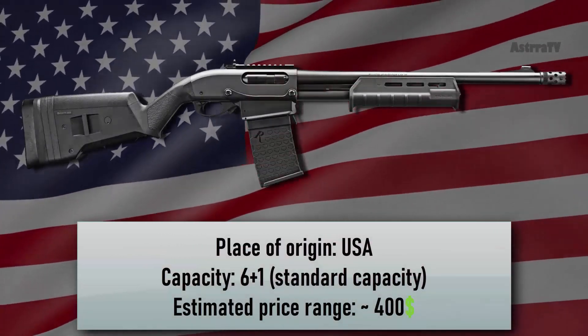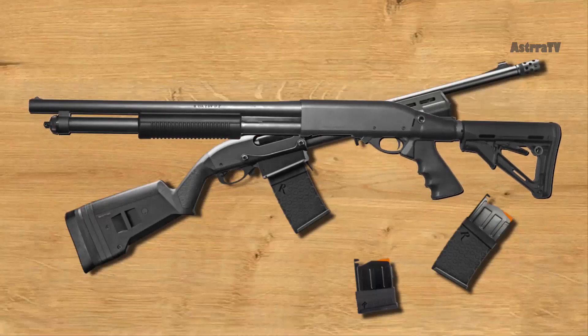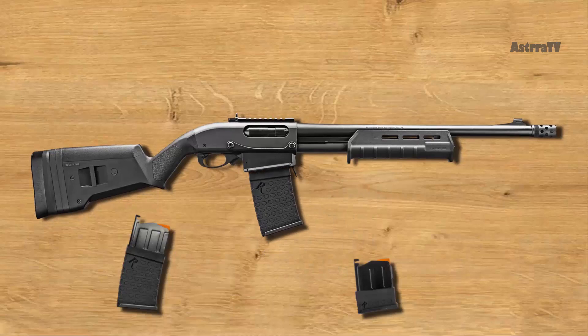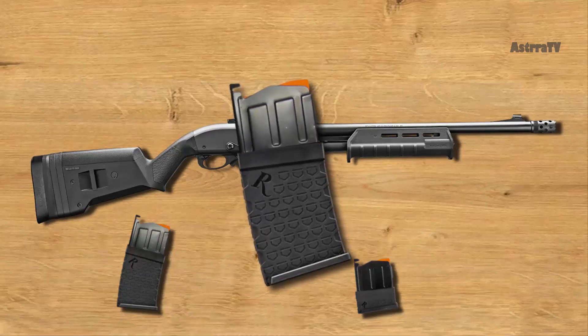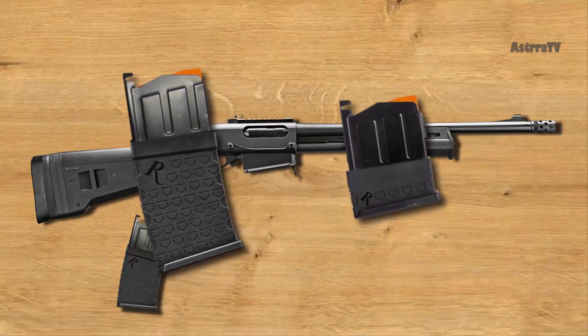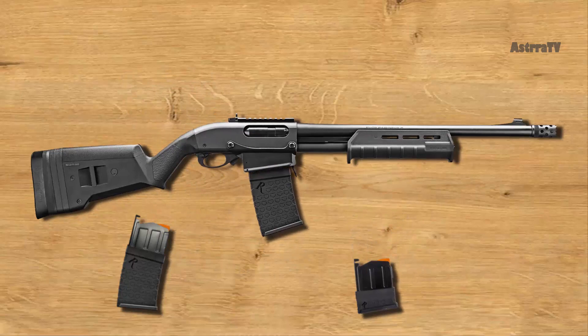Number 5 is the Remington 870DM. The Remington 870DM is a new version of the good old Remington 870 pump shotgun. DM stands for Detachable Magazines. This feature takes the venerable pump-action shotgun and allows users to load and reload it much faster and more effectively. The full-sized magazine holds six 12-gauge shells and has a polymer body with a steel upper, feed lips, and an orange follower. There's also available a smaller three-round magazine. Magazines are easy to use and operate.